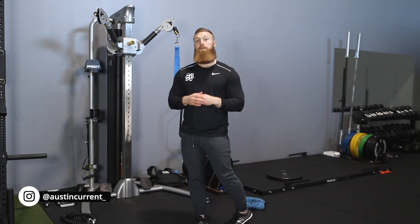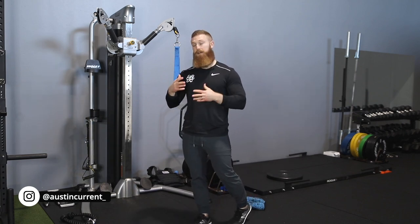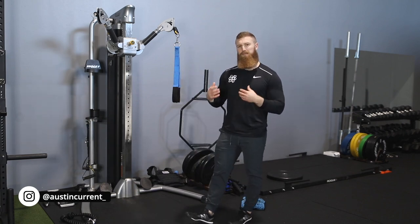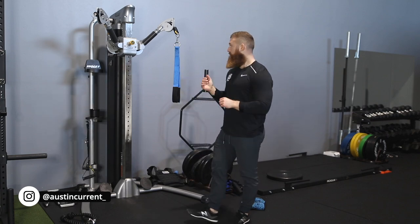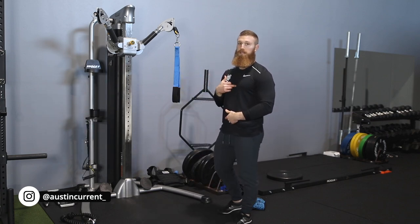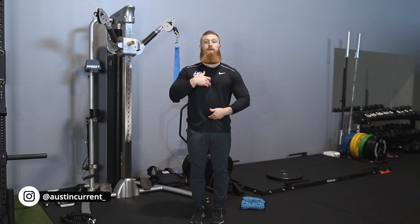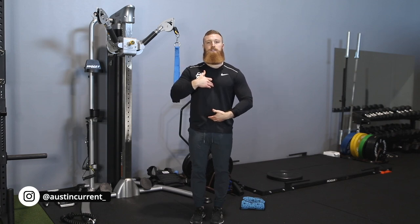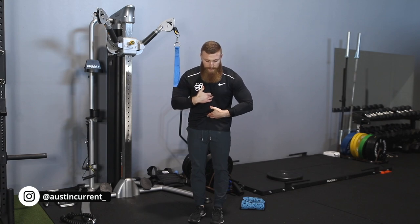A big thing with ab training is going to be breathing, because a big part of the abs' job — and a lot of muscles within the core itself and around the rib cage — is to assist in breathing. So when we're going through the concentric portion of this movement, we want to actually start to breathe out: breathing out our air and crunching together.